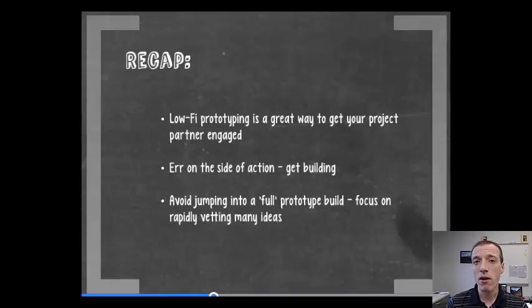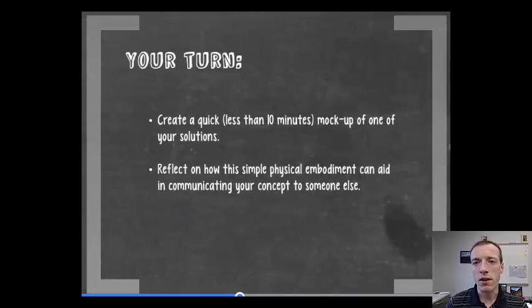To recap, low-fidelity prototyping is a really great way to get your project partner engaged — you can give them something they can feel and talk about, especially early on when you have a design review coming up. Err on the side of action: don't sit around trying to plan the perfect version of your product. Get building, and avoid jumping into full prototype builds with finished materials, because you'll spend lots of time only to discover a problem you could have found out from something built in 10 minutes.